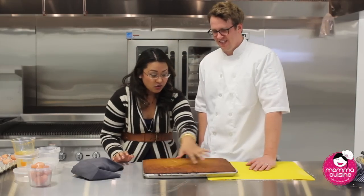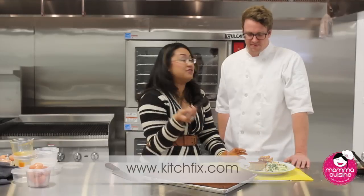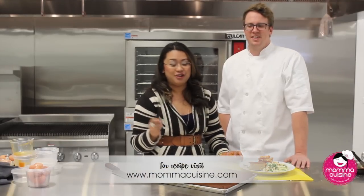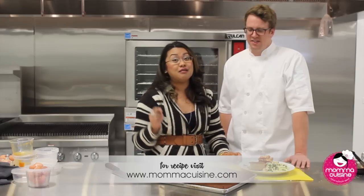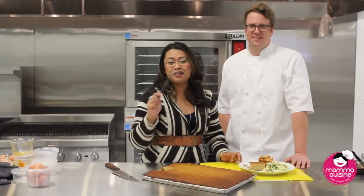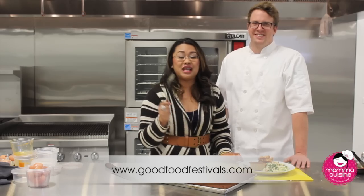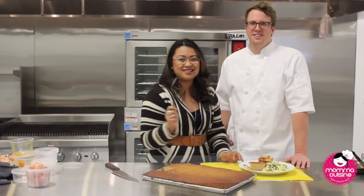It looks amazing — nice golden edges. Make sure you visit Kitchfix.com and drop us a line. Hope you enjoyed this video — we're going to share this recipe. Come see Josh and the rest of the team at Kitchfix, and stop by the Good Food Festival on March 21st at the UIC Forum. Make sure you grab your tickets and we'll see you there. Bye!